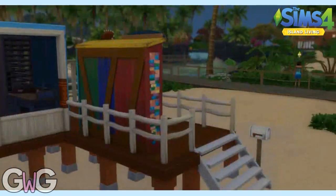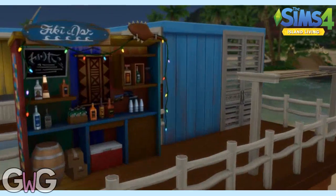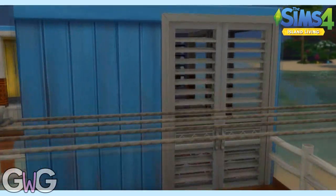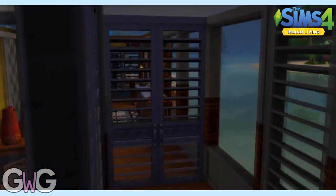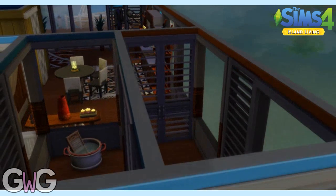It's such a beautiful island and I've only just really started playing this expansion pack so I know there's so much more still to explore. So let's head inside this house. Now you can see the washing line outside — this is because no tumble dryers are allowed if we're living off the grid.